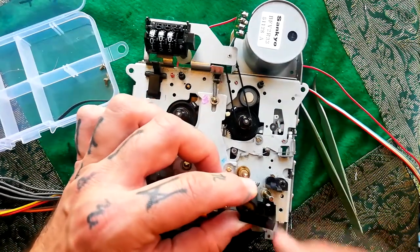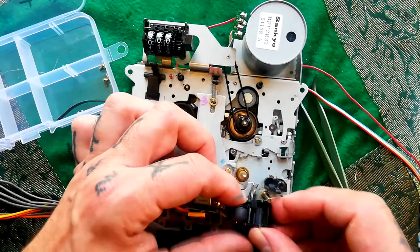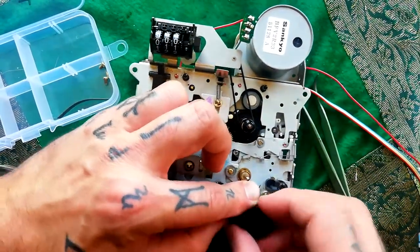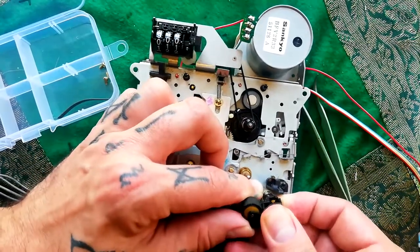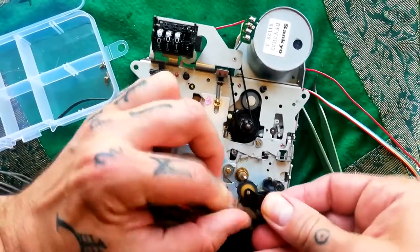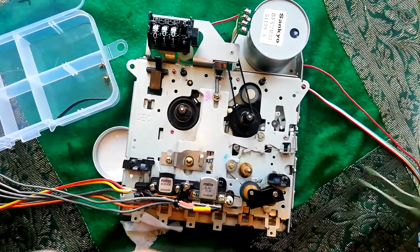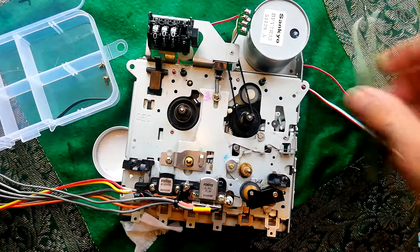There's probably more than one way to refit this pinch roller arm, but the way I'm doing it is I've already hooked the spring on like that and I'm keeping my finger on it before I slide that down. I find that's slightly easier than reaching underneath and trying to hook the spring on with tweezers.